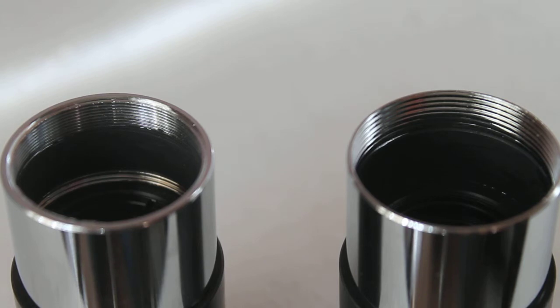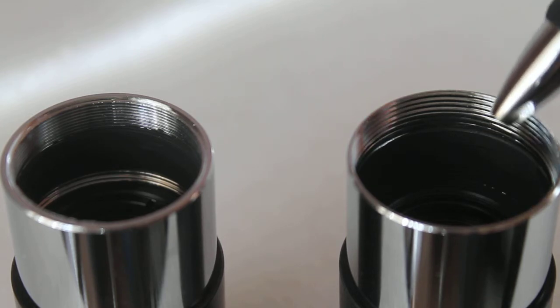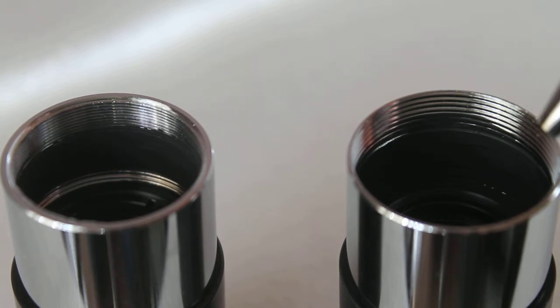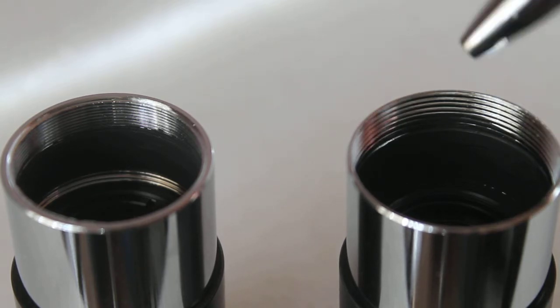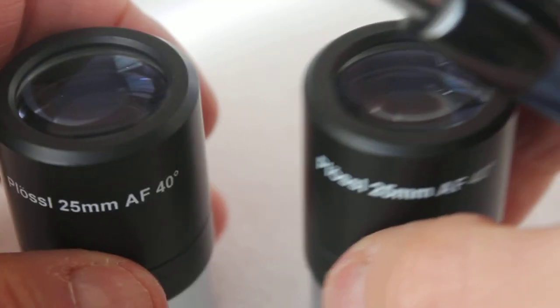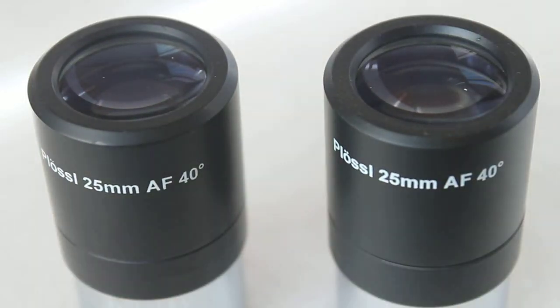What you will find is that this one will not accept your standard thread filter, so be aware of that. It does actually accept one filter that we sell that has the same pitch thread.